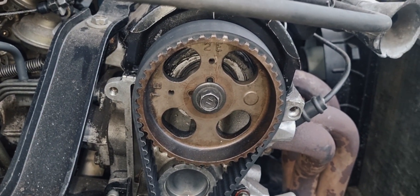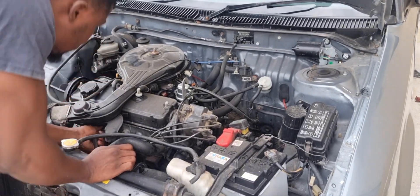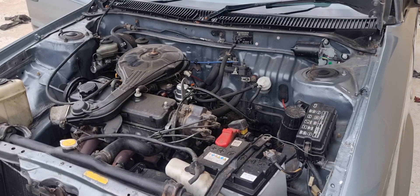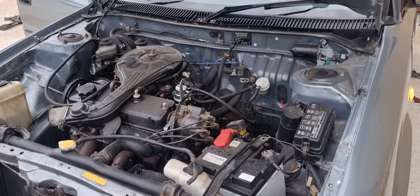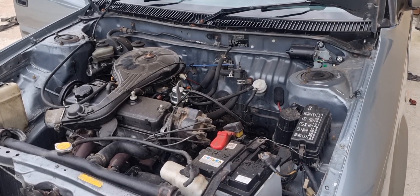The problem with this vehicle is that it is running rough. We're checking if the spark plugs were connected correctly, because we know that new spark plugs were fitted — this is the information we got from the owner. What we're going to do is verify the concern: we have to start the car and see if we are having the problem they complained about, which is rough idle.